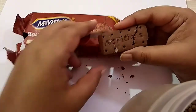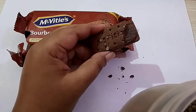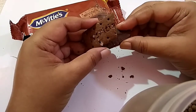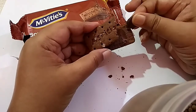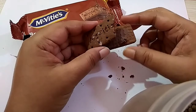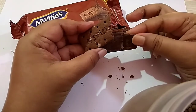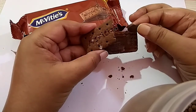Let's taste it. The biscuit portion is crispy and crunchy. And the chocolate cream portion — it's a nice biscuit, but I think according to me this chocolate cream portion is too much sweet.